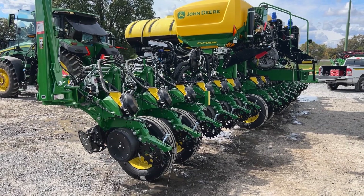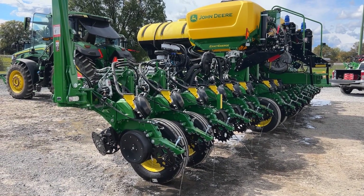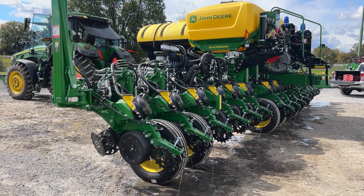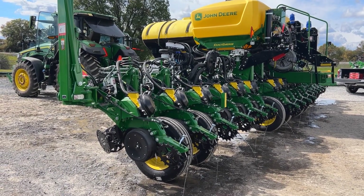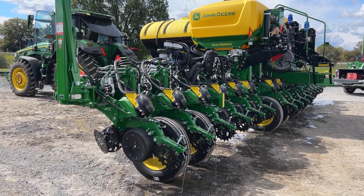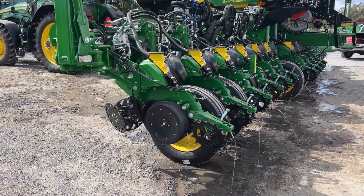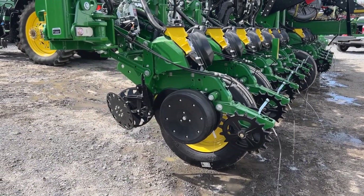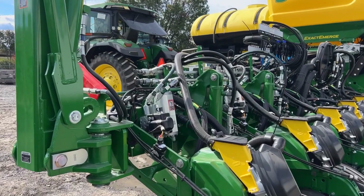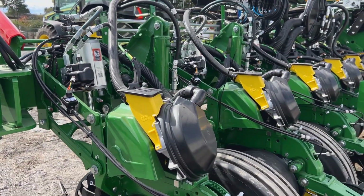This is Robin Campbell with Deer Country. We're out here today testing a new John Deere 1775 16-row ExactEmerge planter with IRHD that we installed some liquid systems on. Overall, pretty much a stock planter — we have some John Deere Easy Air Adjust row cleaners, new Gen 2 John Deere IRHD, and ExactEmerge seed meters.